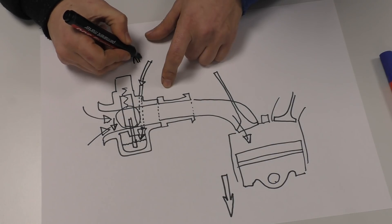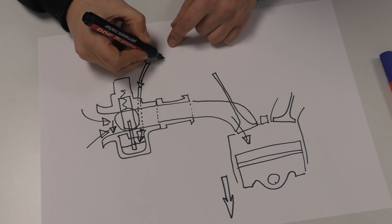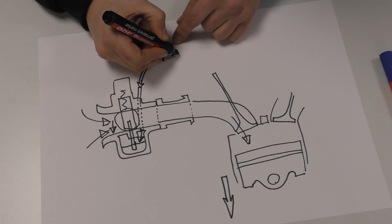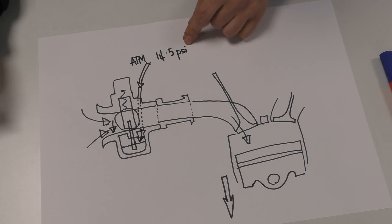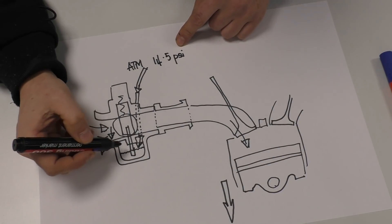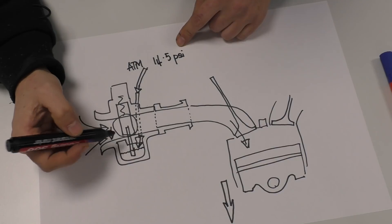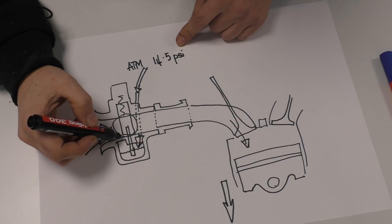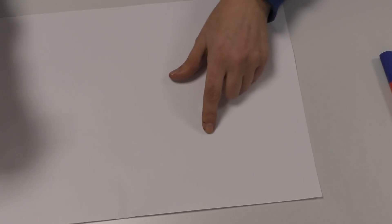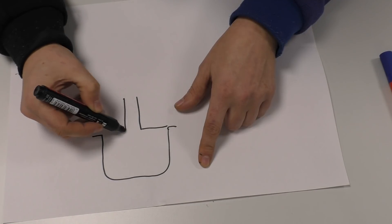When the pressure drops, that means the atmospheric pressure being applied to your fuel from outside — let's say 14.5 psi — is pushing the fuel up. This is why if you turn your carb upside down, loads of fuel pours out, not just from the main jet but also from the vent. All carbs have to have vents to their fuel bowls.